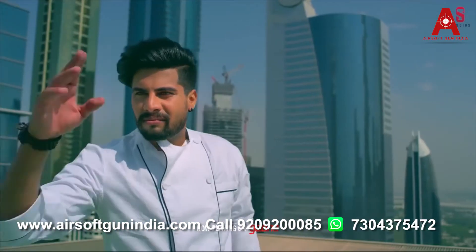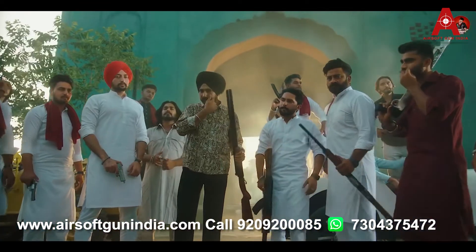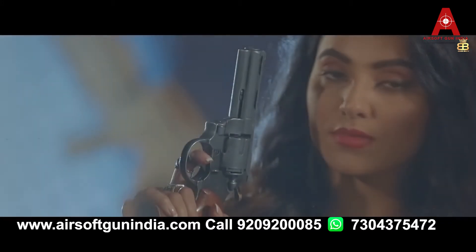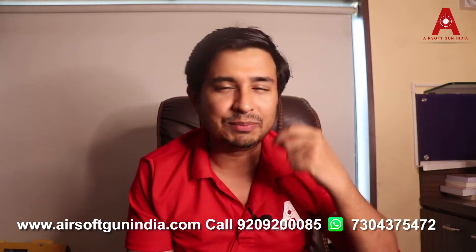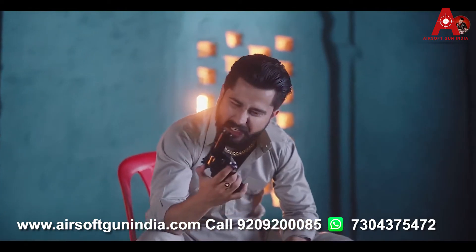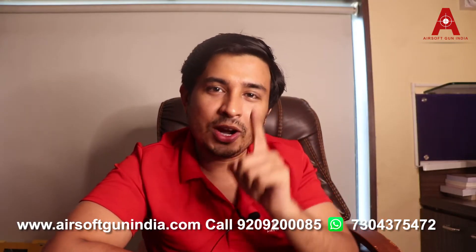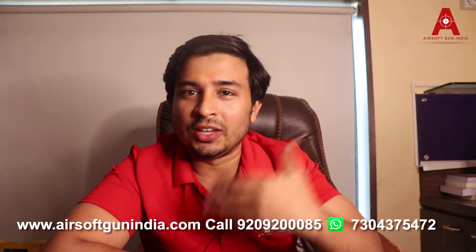They don't have a huge budget, but they use these lighters so beautifully that you won't realize they are cigarette lighters. Sometimes they use VFX effects to make it look like the gun was fired. You can go to our website Airsoft Gun India, go to the lighter section, and buy those guns. Keep in mind these cigarette lighters don't actually work — you can keep them for photo shoots or videos only.